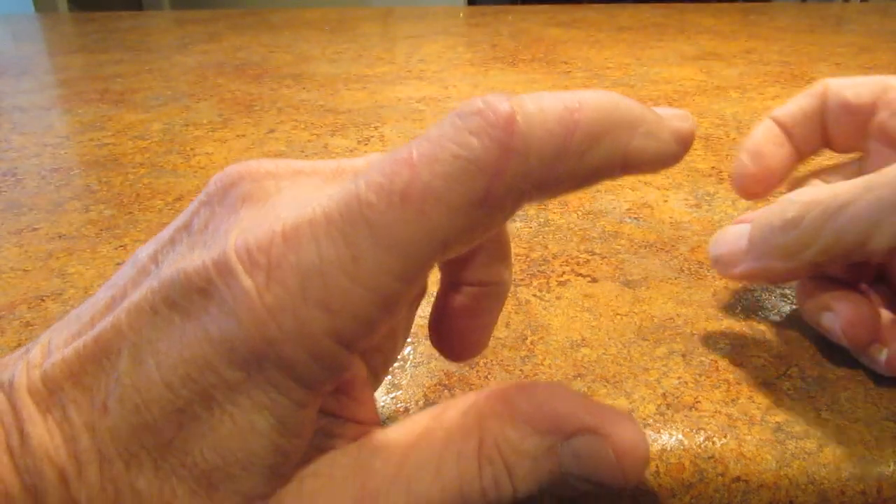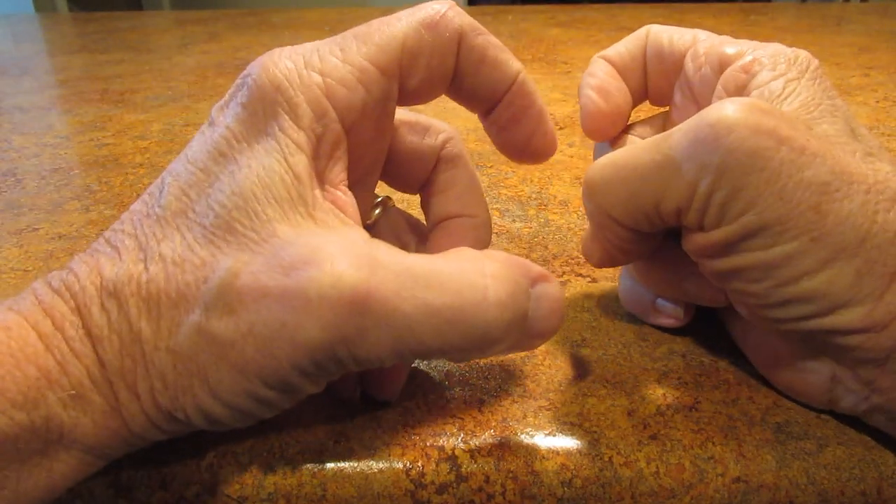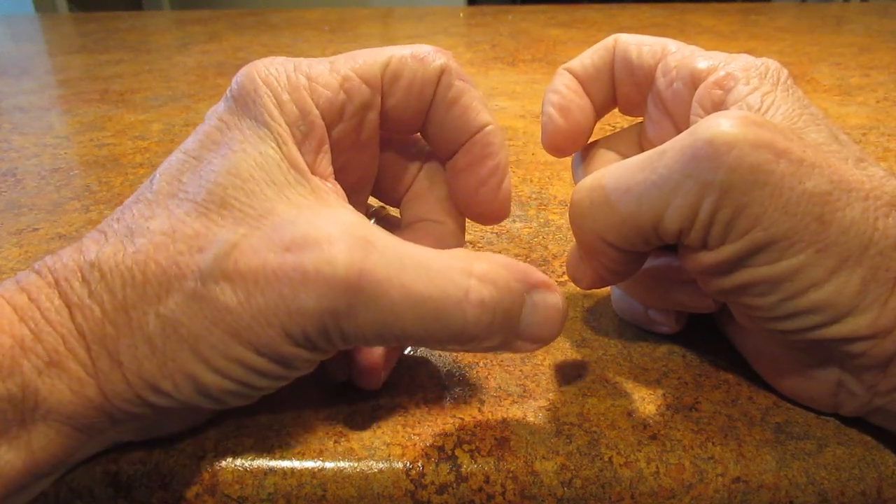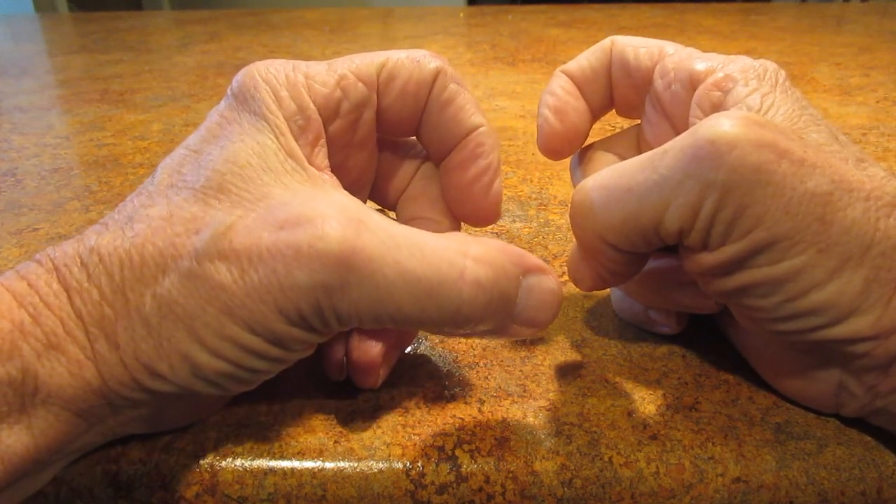Finger's pretty good now. I can't bend it like this — I can bend it about there and that's about it right now, which is a lot further than it was, because when you go any further it hurts like hell.